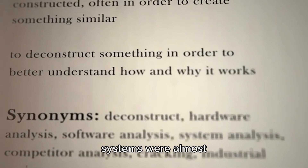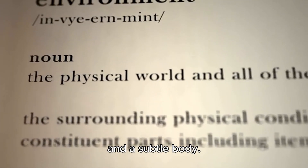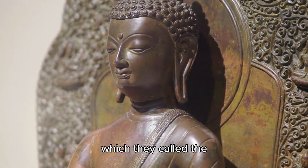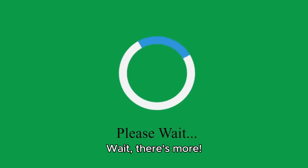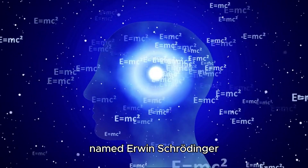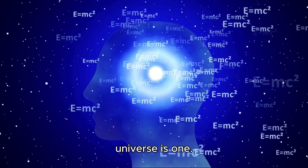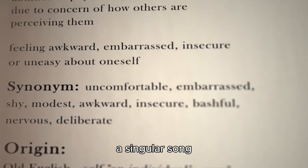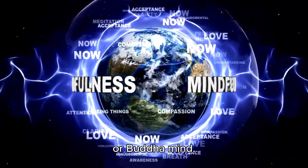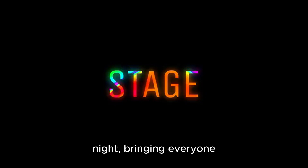Surprisingly, both systems were almost identical. They understood there was a physical body and a subtle body, and they even discovered a very subtle body, which they called the Buddha body. They also uncovered the Buddha mind. An Austrian physicist named Erwin Schrödinger once said something fascinating: 'The total number of minds in the universe is one.' Consciousness is like a singular song playing in all beings - one universal mind, a Buddha mind. And these stages happen every night, bringing everyone back to the source.